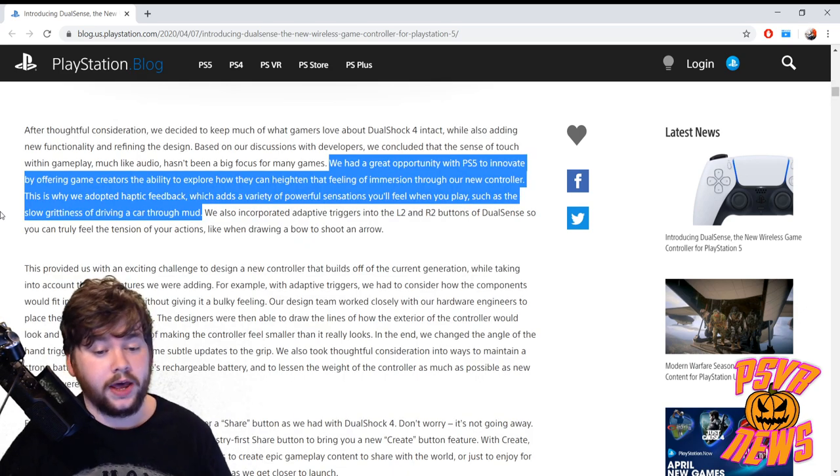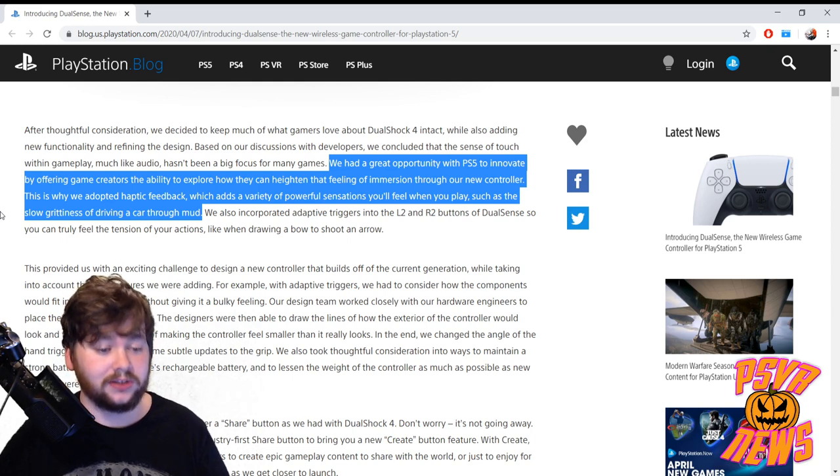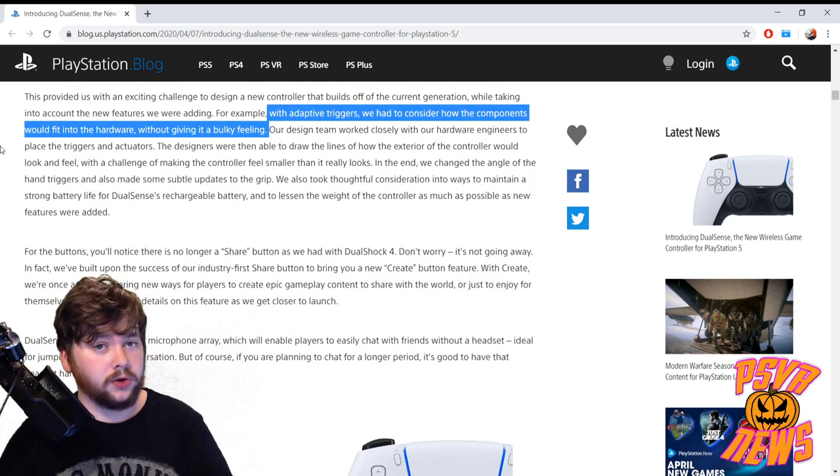They say they had a great opportunity with PS5 to innovate by offering game creators the ability to explore heightened immersion through the new controller. That's why they adopted haptic feedback, which adds a variety of powerful sensations — for example, the slow greasiness of driving a car through mud. They also incorporated adaptive triggers into the L2 and R2 buttons of DualSense, so you can truly feel the tension of your actions, like when drawing a bow to shoot an arrow.